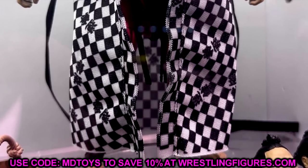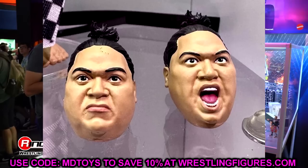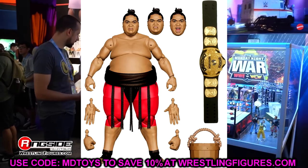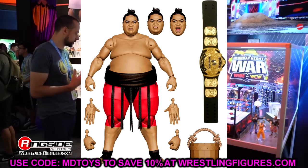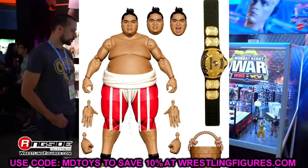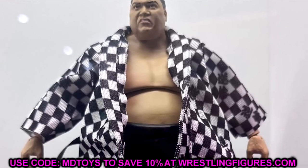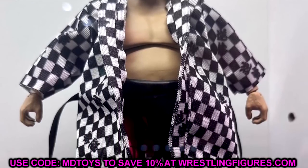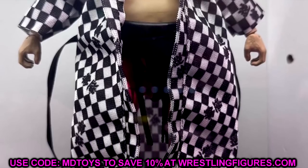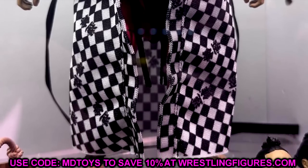I'm very interested to see how well the Yokozuna figure performs at retail. I'm going to play the long game on this one - I'll get mine for review, break down probably the chase and the regular, and then for my second copy I'll wait it out. We do get some new torso stuff and butterfly joints, which is interesting. I'm excited to see what this looks like when it finally comes out. Let me know your thoughts down below on a Yokozuna Ultimate Edition.